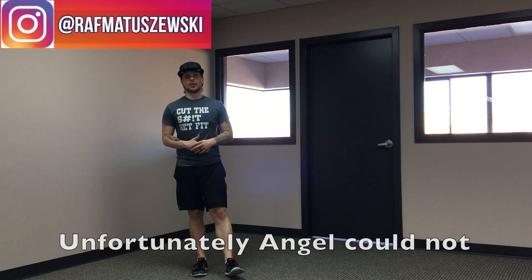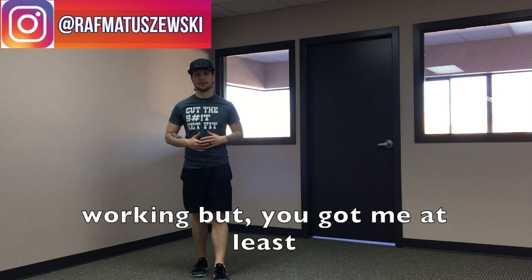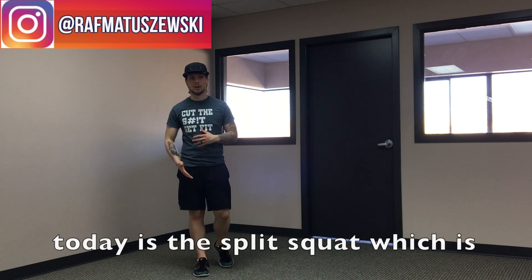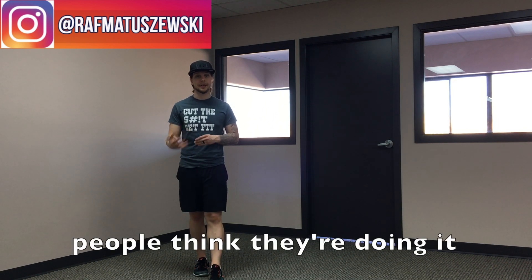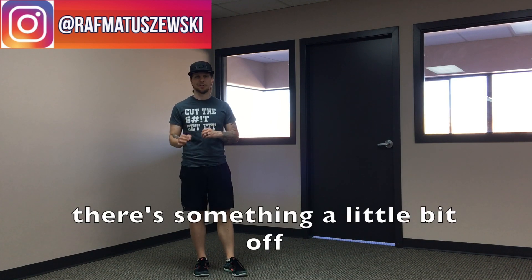Hey guys, unfortunately Angel could not join us today because she is working, but you got me at least. What we're going to go over today is the split squat, which is one of those leg exercises a lot of people think they're doing right, but most of the time there's something a little bit off.